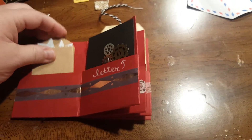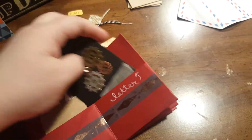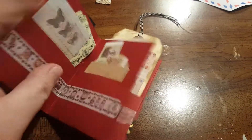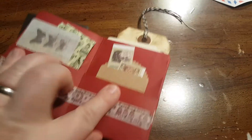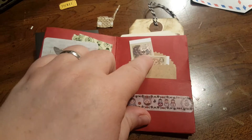Each pocket has ephemera in it. This pocket has a letter to my pen pal. She likes steampunk. There's some ribbon and cards and some vintage Alice in Wonderland stickers.